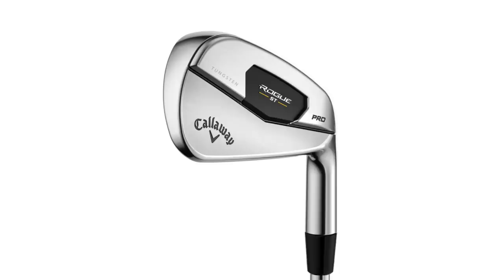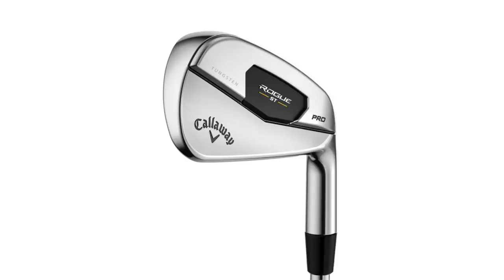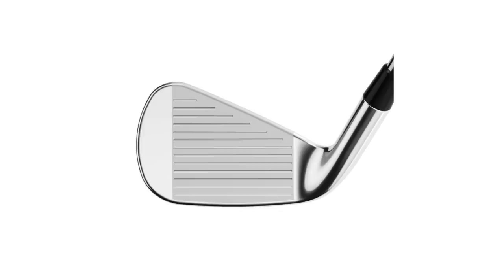In terms of the way these irons look, Callaway have done an incredible job in a really competitive sector. It's a hollow-bodied iron competing with the likes of the P790s, P770s, the HMB lineup, Mizuno Pro lineup, and 225s. It sits in the middle — not a blade, not a super game improvement iron — a very clean iron with a lot of chrome. I'd compare its profile to the P790. It looks very attractive, like a player's iron that the majority of golfers would want to play.